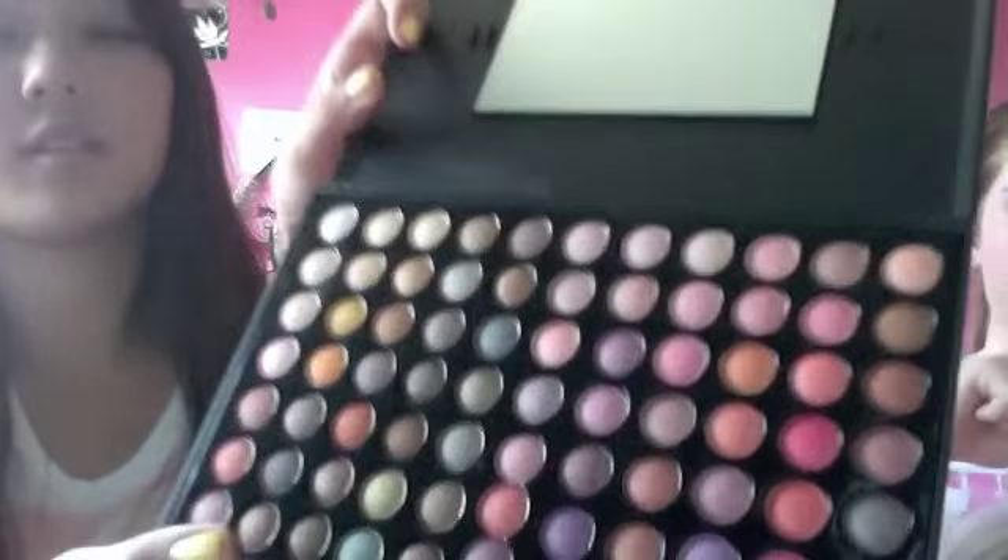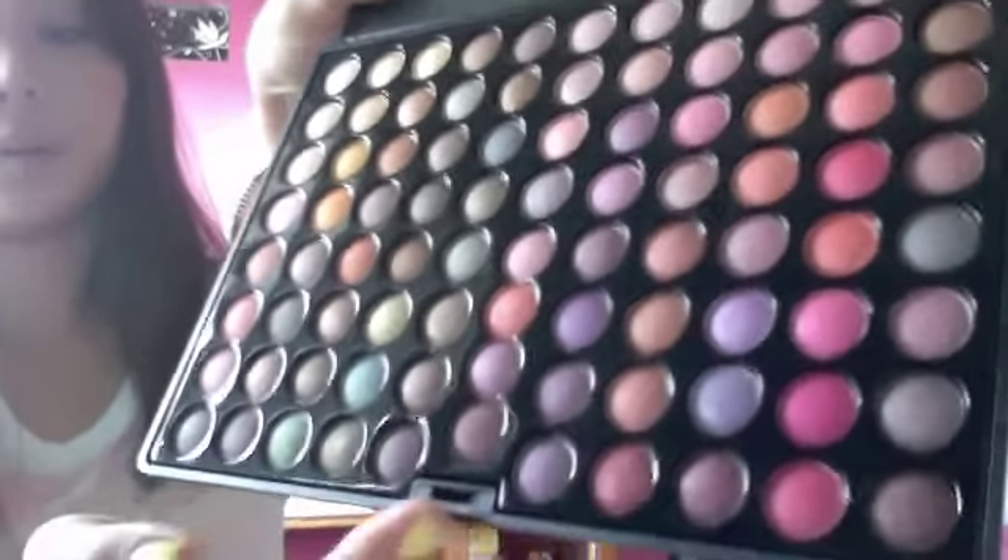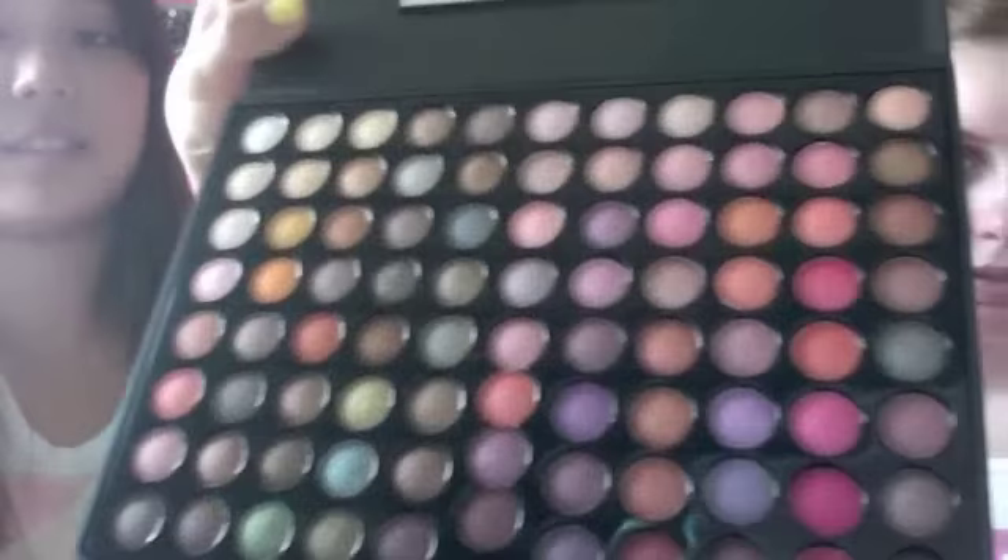Those are just some other colors on the Metal Mania palette — just one swatch of the colors. Just the overview again: it goes from neutral colors to purples and then to pinks. This palette is around $25 at CoastalScents.com.